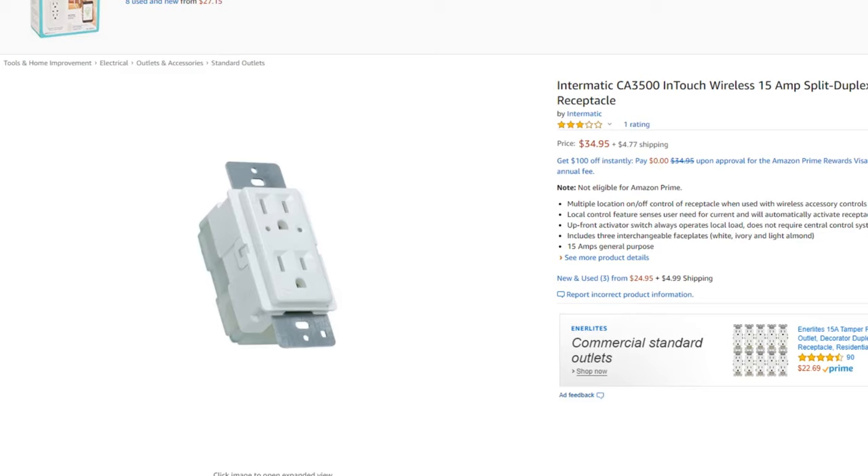I'll be interested to see if anybody else has any comments or concerns with these switches after a few years, because I kind of want to explain some issues that I've been having.